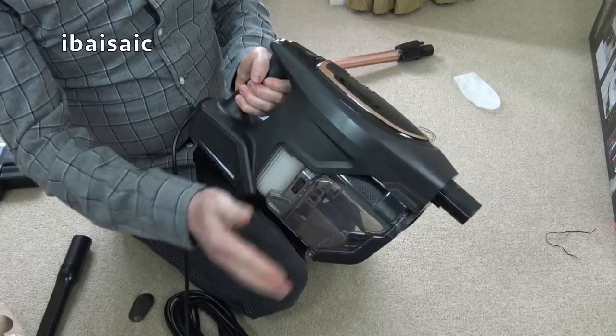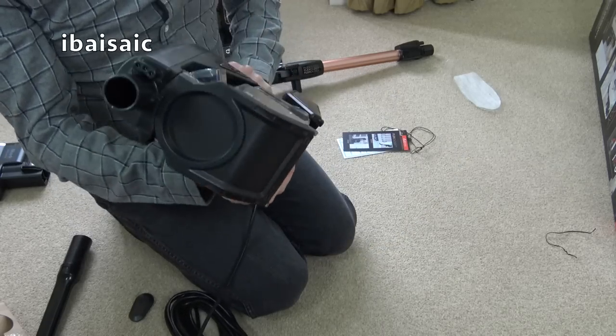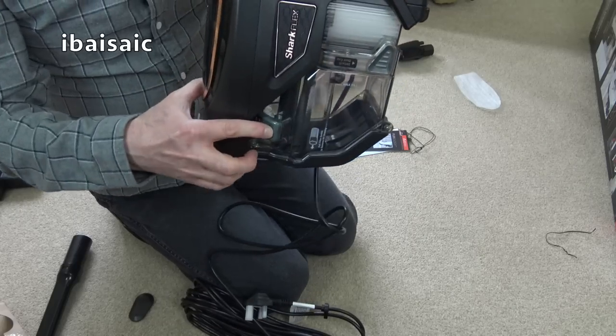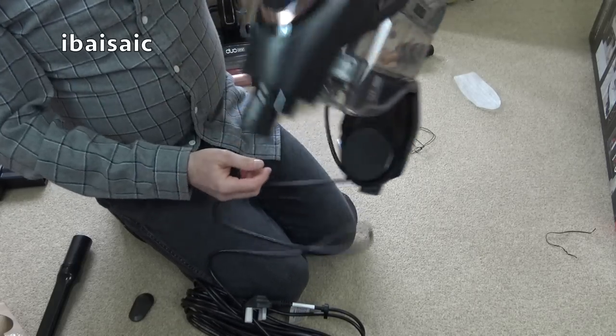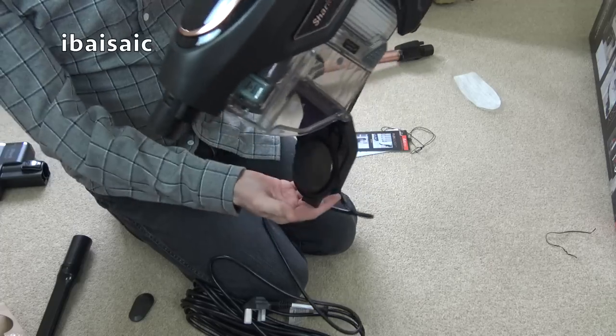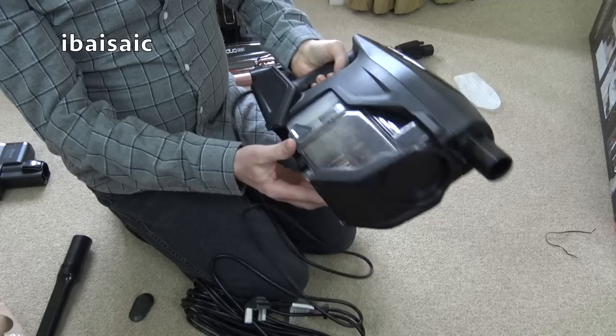So this is the bin. To empty the bin we press to empty — there should be a little button there. Yes, you can empty like that, but it's always easier to empty it by removing the whole dust cup.